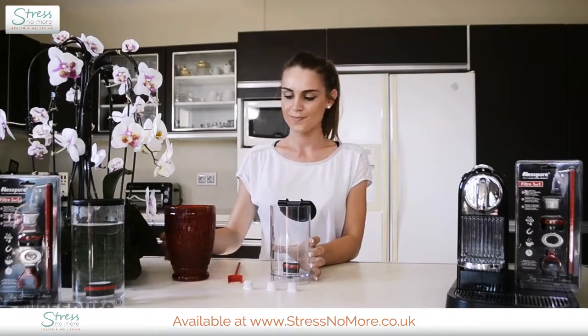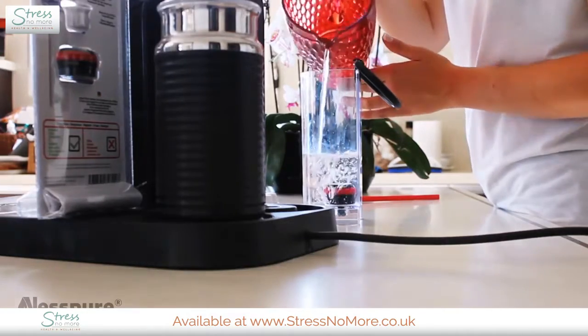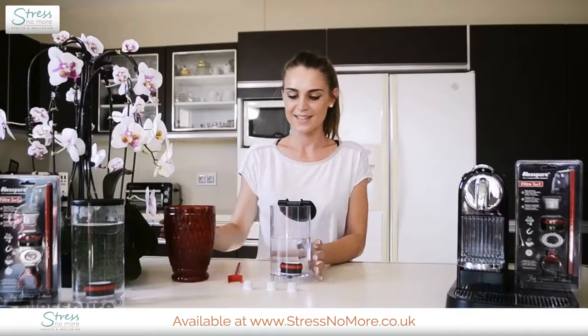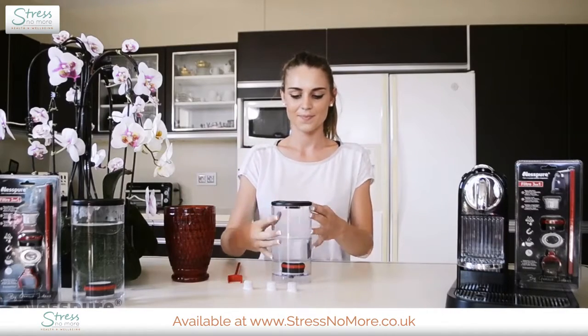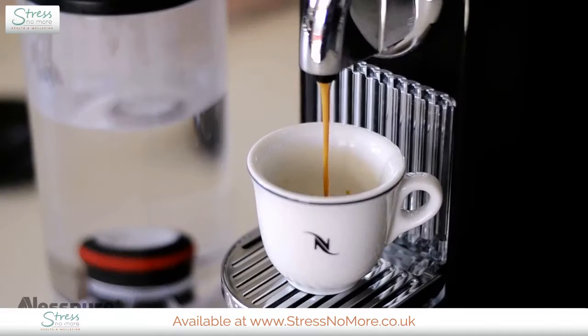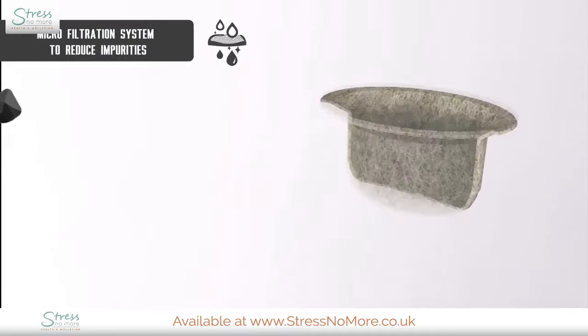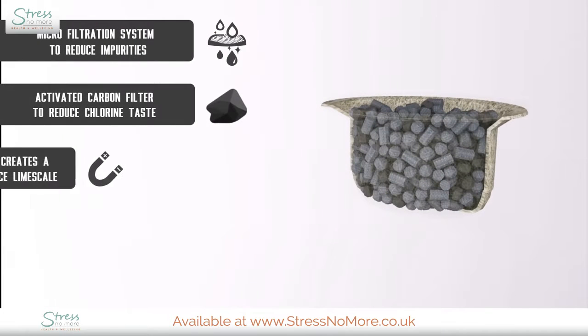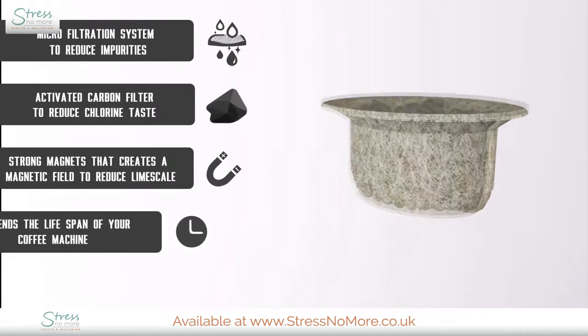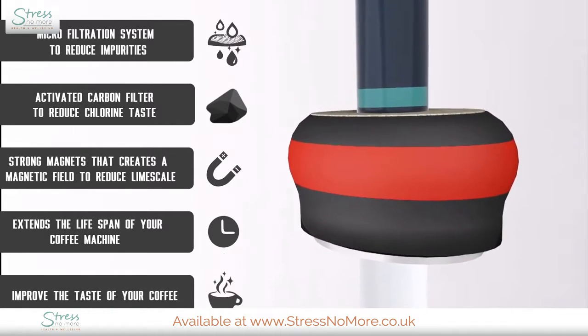The Nespure water filter does not only purify the water and make your coffee taste much nicer, but it can also extend the lifespan of your machine by eliminating the buildup of limescale. All coffee lovers know that filtered water is an absolute must. Now you can enjoy the pure taste of your perfectly brewed coffee, espresso, or cappuccino every time. Nespure reduces impurities and chlorine taste — its magnetic field and active carbon help reduce limescale, extending the lifespan of your coffee machine and improving the pure taste of your coffee.